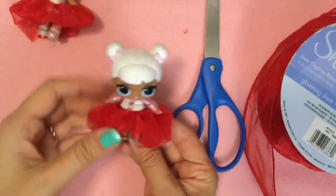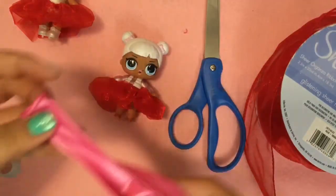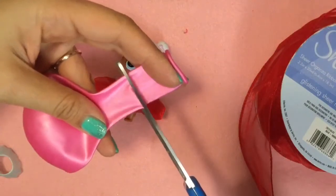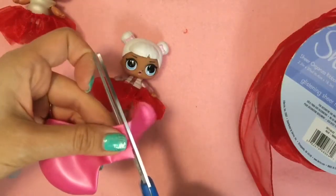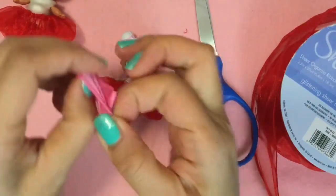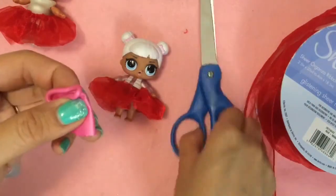And now we have a pretty dress for Snow Angel — oh my gosh, she looks beautiful! So now we're going to make the shirt, and I have a pink balloon here. We're going to make the shirt the same way. All we're going to do is cut around there, let's say around an inch. This will be like a shirt that can also be a skirt. We're going to turn this balloon inside out, and the reason we do that is so that the seam is on the inside. Then we're just going to cut two little holes for sleeves.